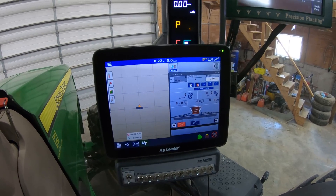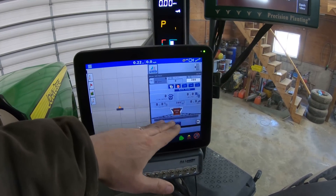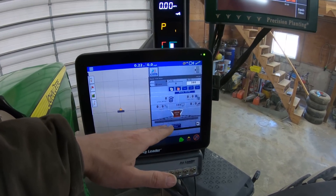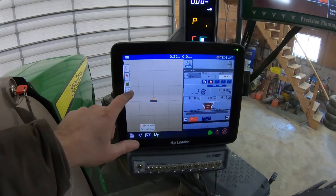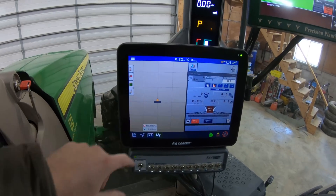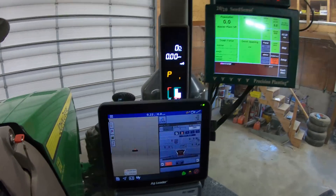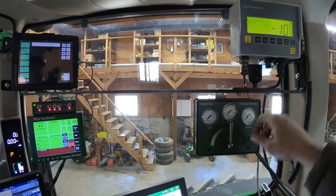We've got to figure out the look-ahead — how soon to turn on the fertilizer product to make sure it's hitting the ground when it needs to be. I'm assuming it's probably going to be around 3 seconds, but I'll have to do some measurements. The auto steer runs through the Egg Leader side, so I can watch the tractor and auto steer here, watch my fertilizer here, got all my planting stuff, and my scale head to make sure the fertilizer is going on right. All in all, I'm pretty happy with how the electronics went with this system.